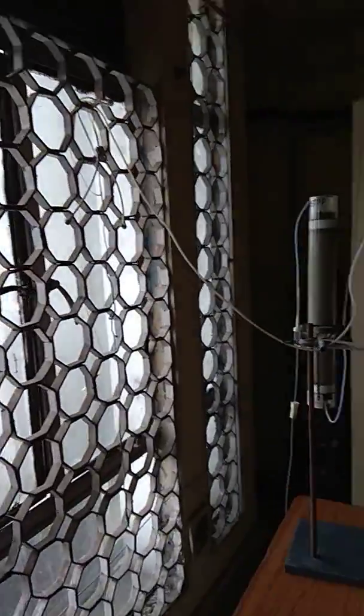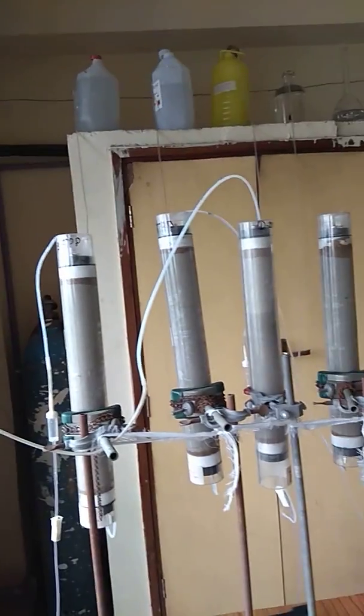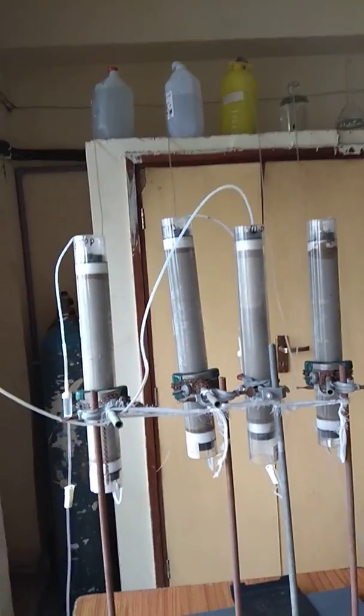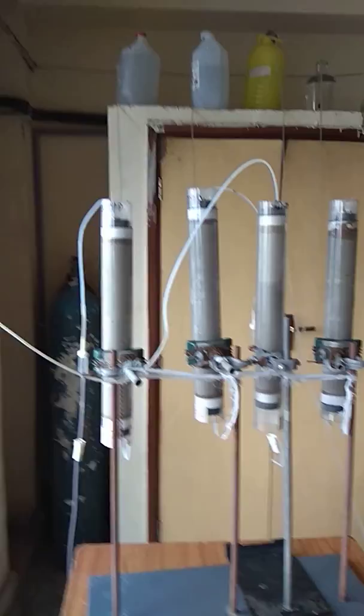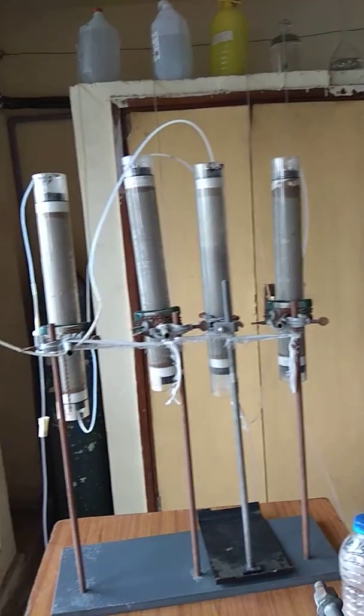In the lab to do the leaching — basically in this column leaching test which I am going to show you right now. As you can see, this is what I am calling a column. These are the columns. In this study I am using five of them, but in this video you can only have a look at four of them.